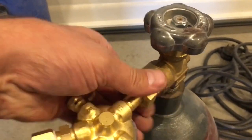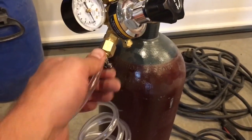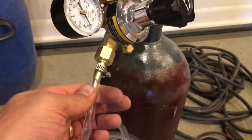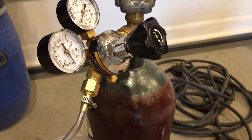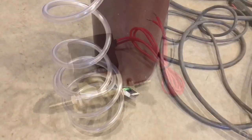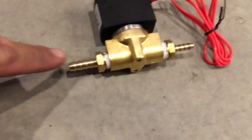Just gonna hand tighten these and then snug them down with a crescent wrench or an opening wrench. The next step is to hook the tubing onto the nozzle from the regulator — it's pretty low pressure once it goes through the regulator, so it's just tubing that I got at Home Depot. You can get the kit from Lincoln but it's very expensive, so I've been watching a lot of videos on how to do this and it seemed pretty straightforward. Next I'm going to mount the solenoid in the Lincoln welder.